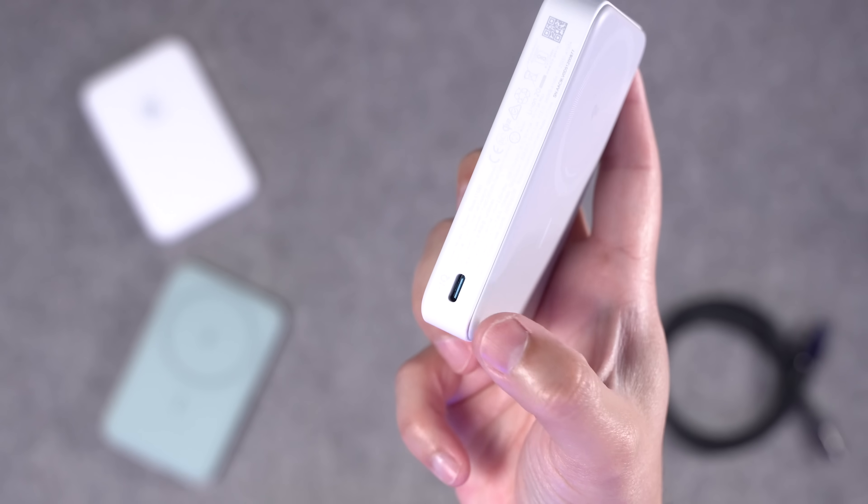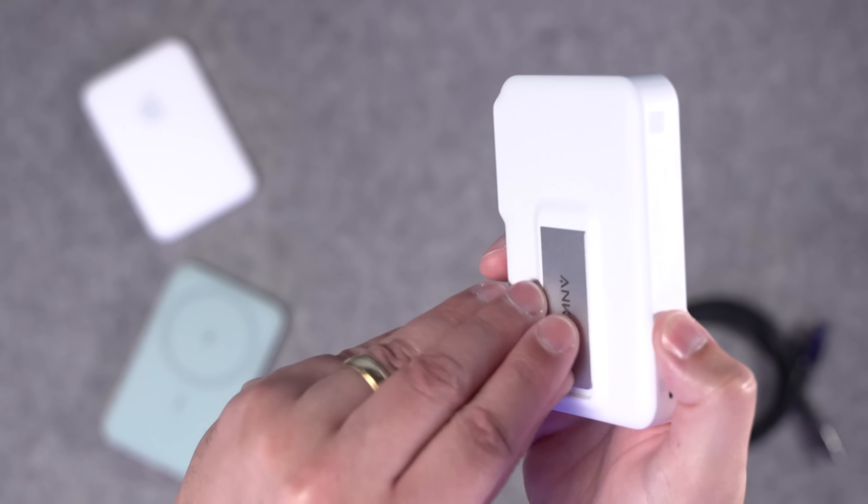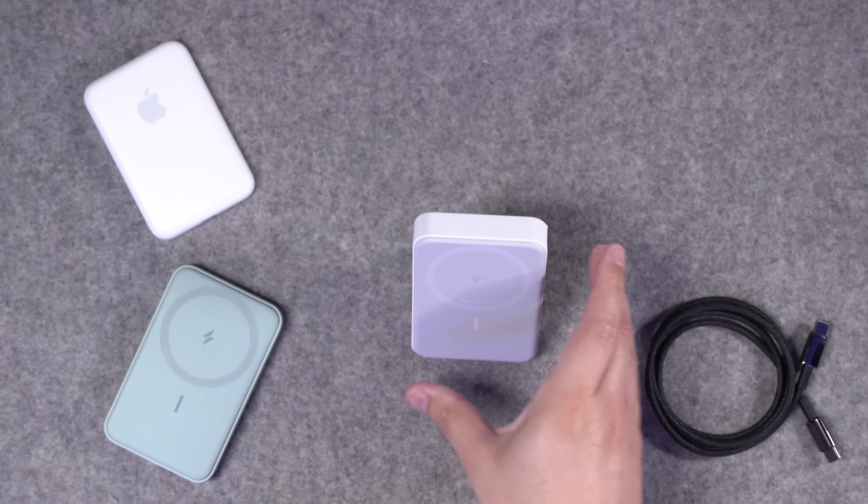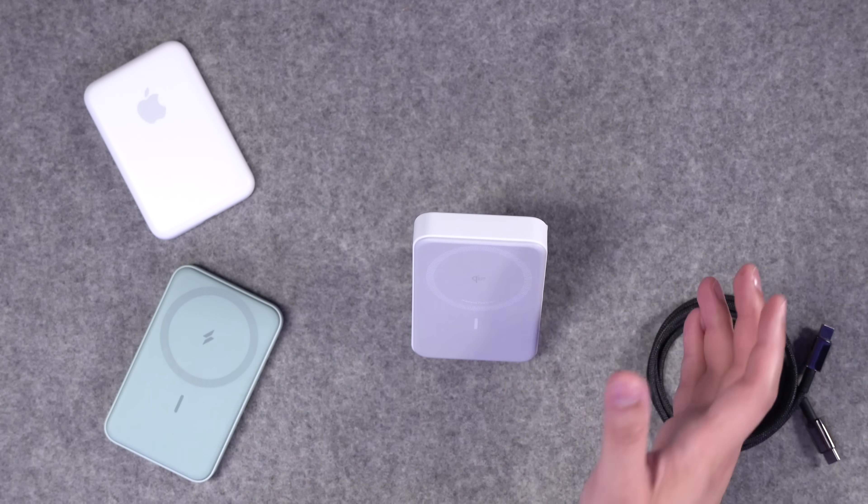The USB-C port is on the side, mostly because you can use it as a stand using the kickstand on the back. This way you can still charge the battery pack and have your phone laying on it all at the same time.